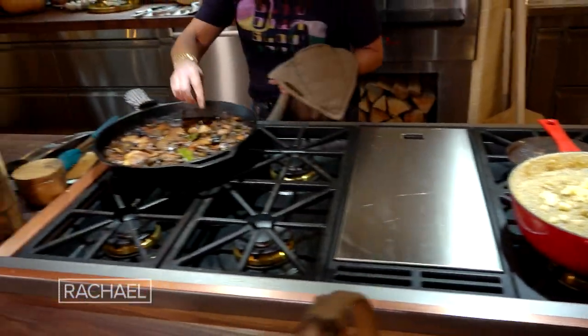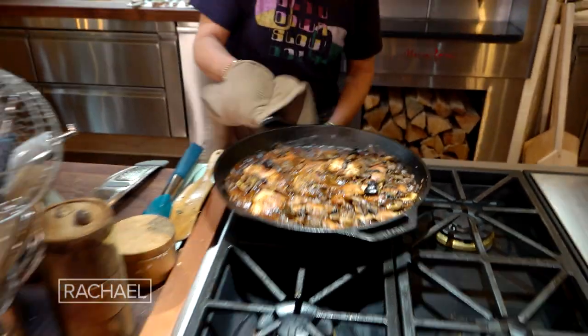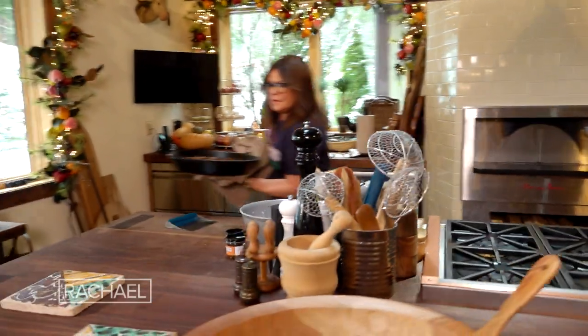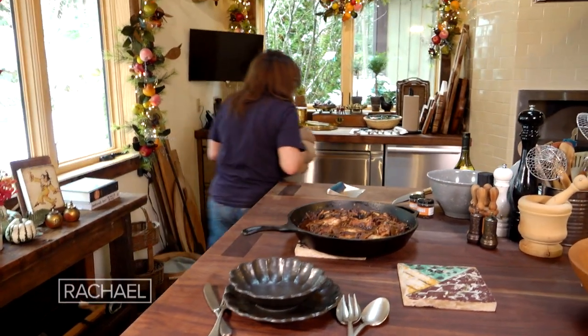The chicken is perfect. We're going to pull out our bay leaves. The chicken is gorgeous, just beautiful. I like to serve this rustic style right from the skillet and right from the pot.